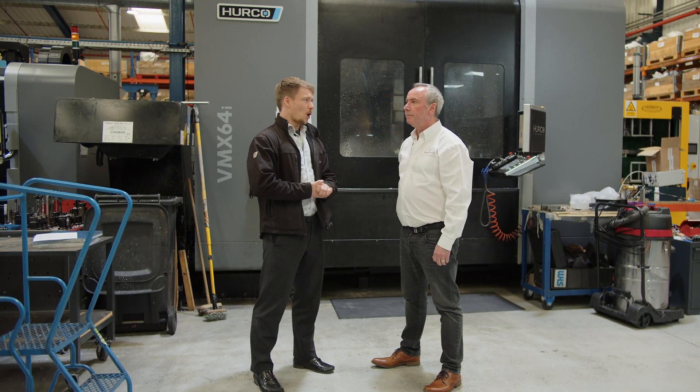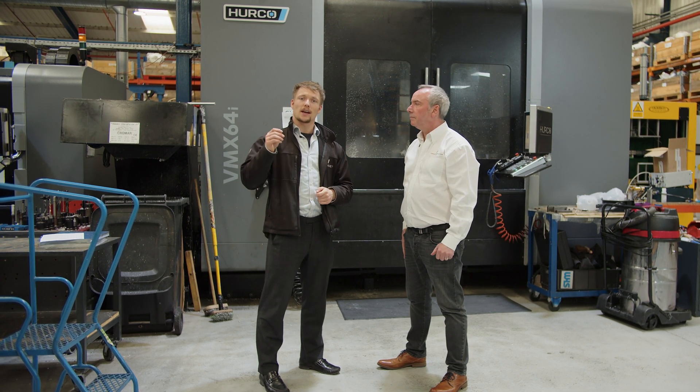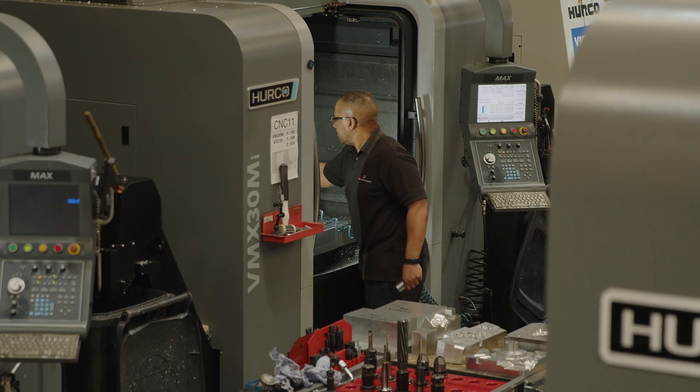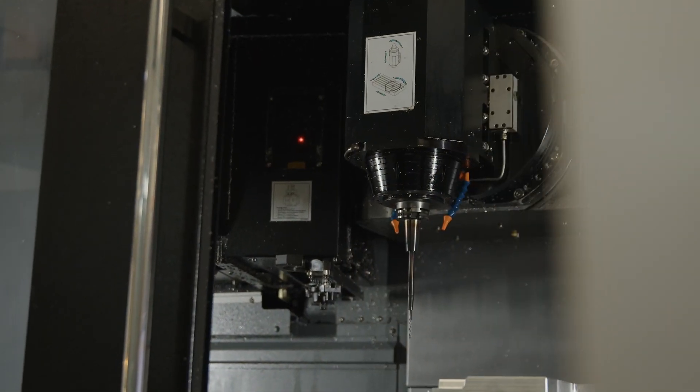I'm here with Phil today from RP Technologies. He's taken my project on from the start to make the plastic for the underwater jetpacks. We're standing here in the CNC section of the factory. CNC stands for Computer Numerically Controlled, for those that don't know.